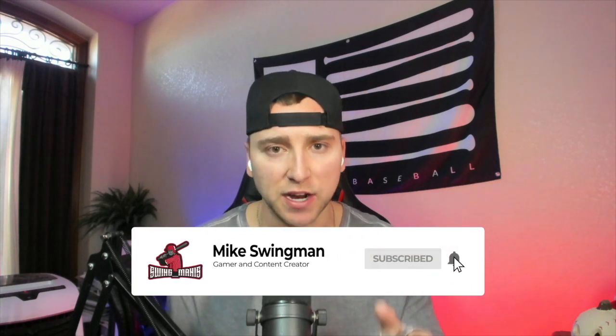This is something you can look for in The Show 21. But before we dive in, go ahead and smash that subscribe button and hit the bell notification so you're notified for future uploads. We're on the road to 500 subscribers — currently at around 458 — so I really appreciate it. With that being said, let's dive into the video.